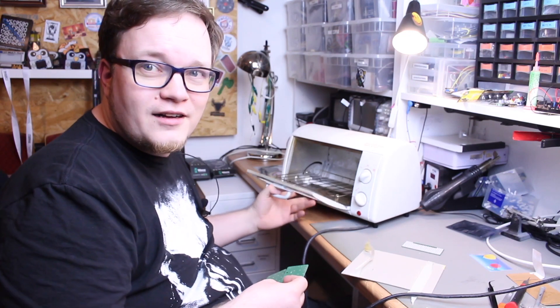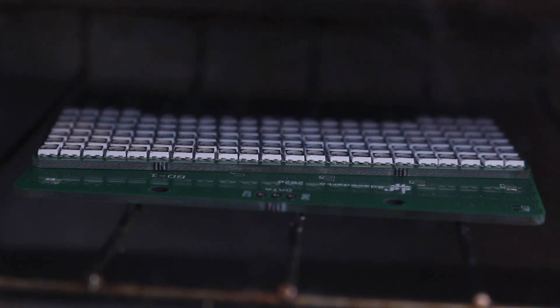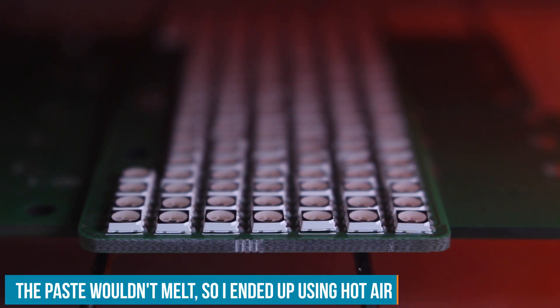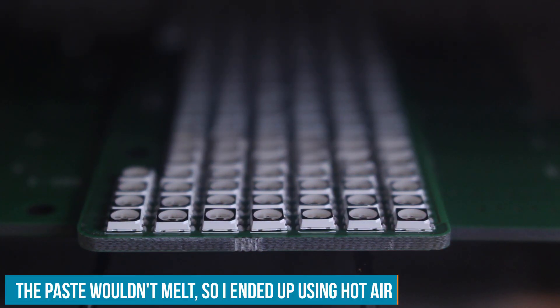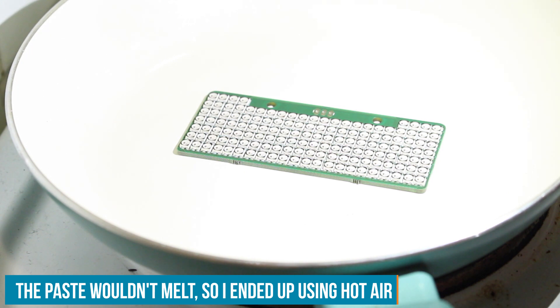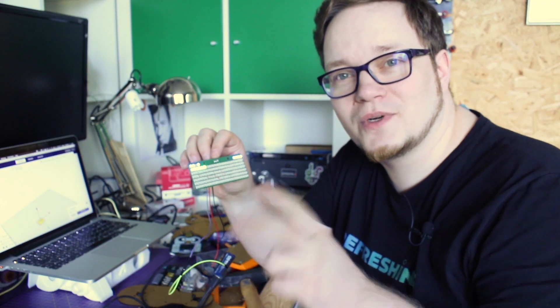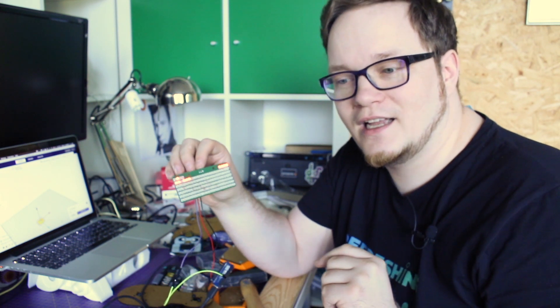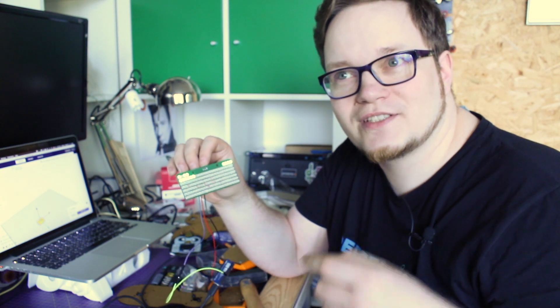I even got breadcrumbs in there. This is the current state of the display. I tried to swap two LEDs that weren't working — the red channel seemed broken. But when I swapped them, suddenly three LEDs weren't working, which led me through a disappointing cycle.